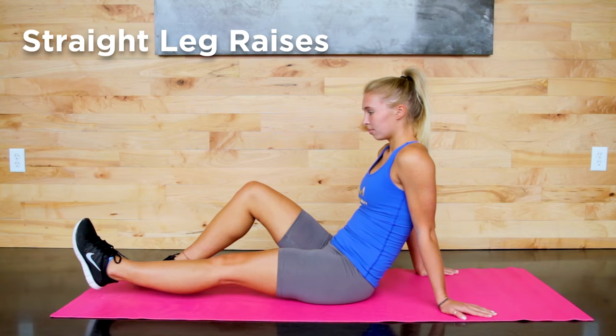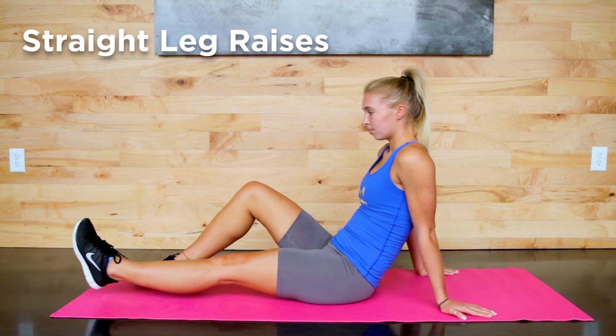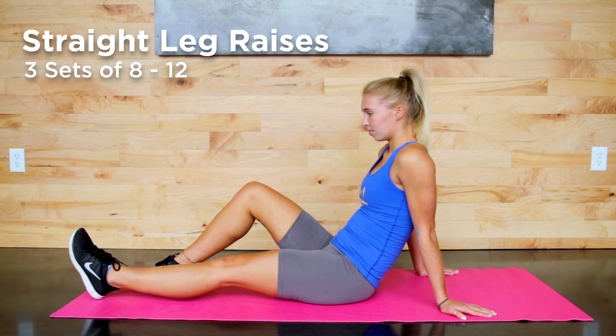Raise your leg about 10 inches off the ground, hold for a few seconds, and lower back down. Start by doing three sets of 8 to 12 repetitions.